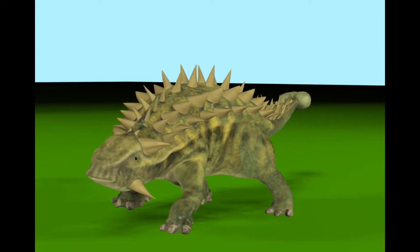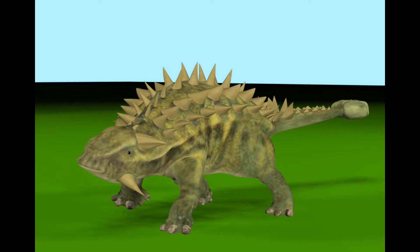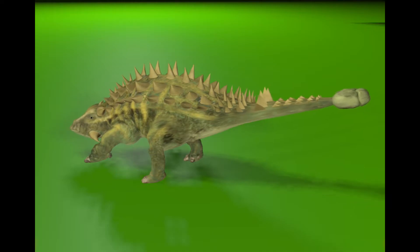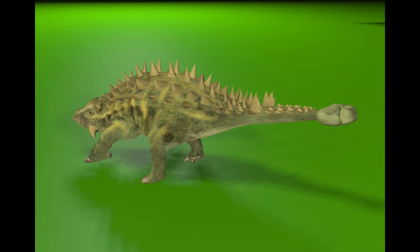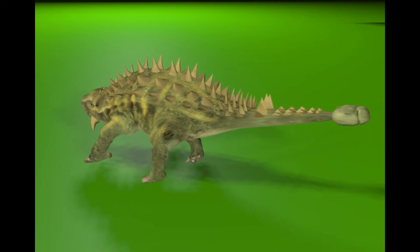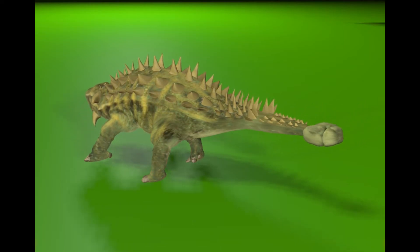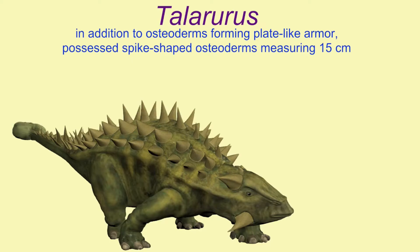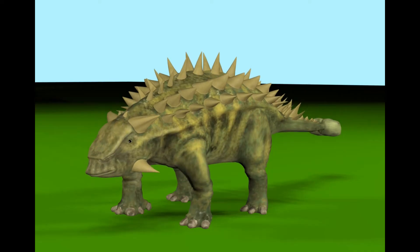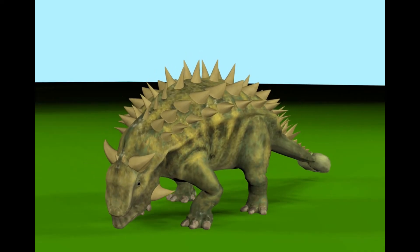In addition to the bony tail club, which could have been swung as a defensive weapon, its skin contained osteoderms — dermal bones which formed within the skin. There were two forms: some formed flat, plate-like armor, while others were spike-shaped and could measure 15 centimeters in height.